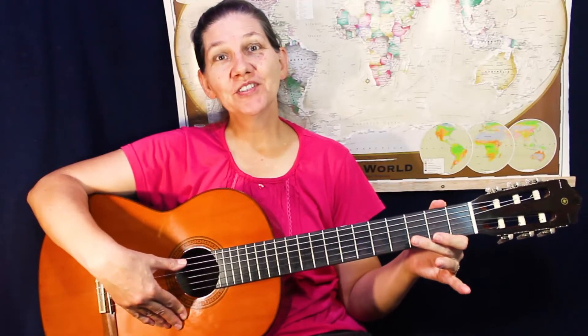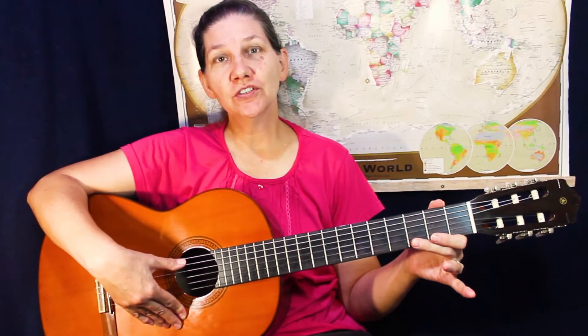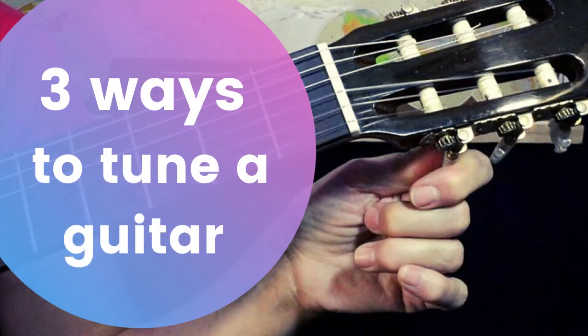Hello everyone, welcome back. Today I'm going to show you how to tune your guitar — three ways to tune your guitar.